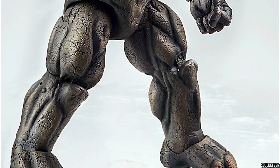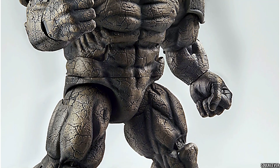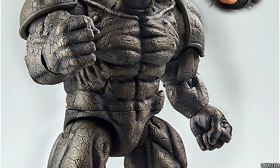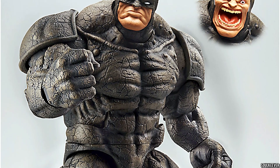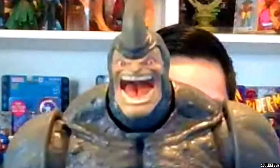This Rhino action figure is based on a previously released Build-A-Figure that was released way back in 2015. That Build-A-Figure had a darker paint job, he had shoulder pads, he had a mask on, and he had a screaming face that looked kind of awkward.